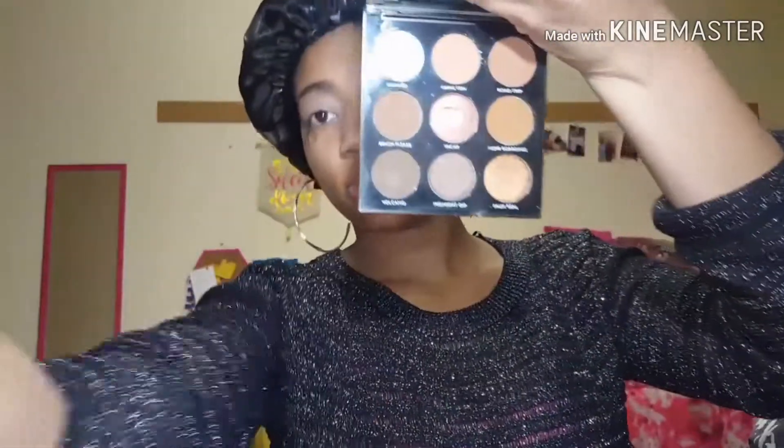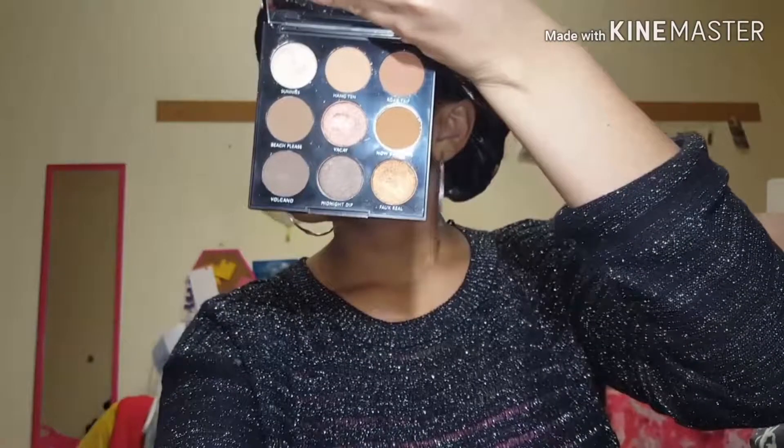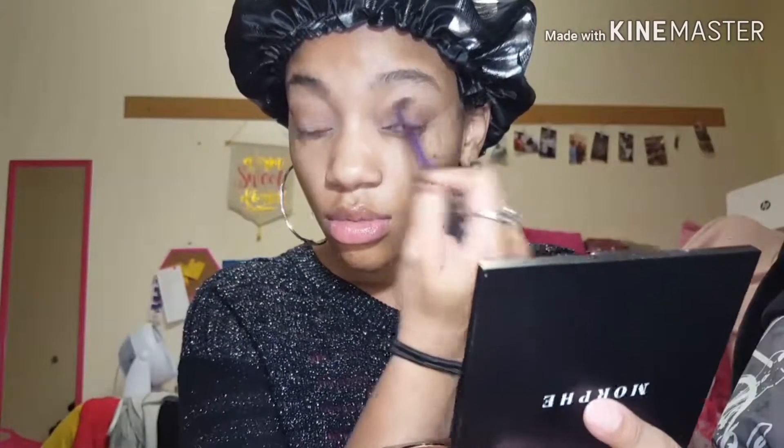I'm going in with the Morphe 9B palette that my roommate Kirsten got me — I believe she got it from Ulta. I'm going in with 'Road Trip' and 'Hampton' as my transition shade for both eyes. I'm going to keep blending, and then I'm taking the Real Techniques base shadow brush to blend everything out smoothly, and then going in with 'Beach Please' on my outer V and dragging that into the crease.